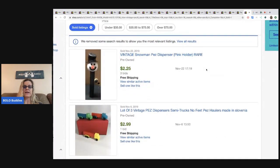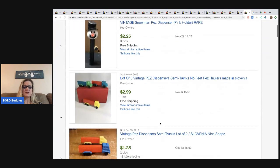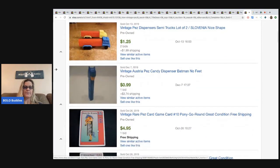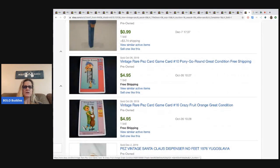Not all Pez are worth big money. Here's something similar to the truck I had — you have to be very careful. This snowman went for $2.25 with free shipping, so the seller probably paid to ship that. This one too — people started the auctions super low and it did not work out for them. This is vintage Austria Pez, no feet — you'd think that's got to be a good one, but nope.